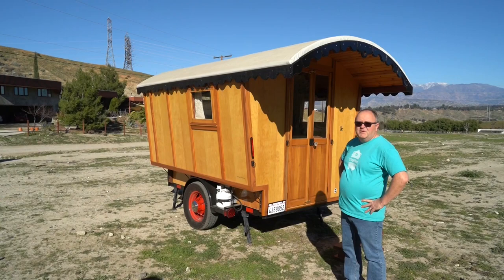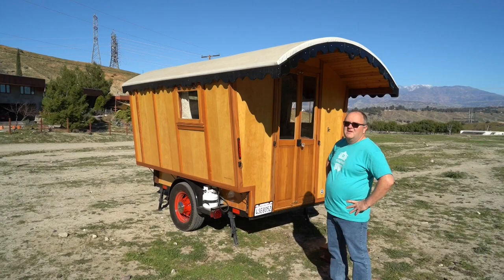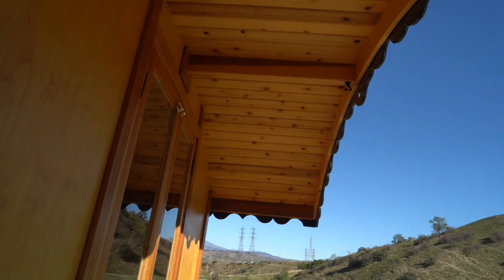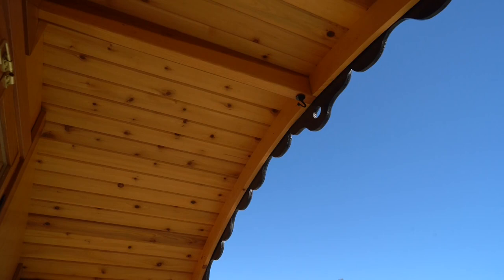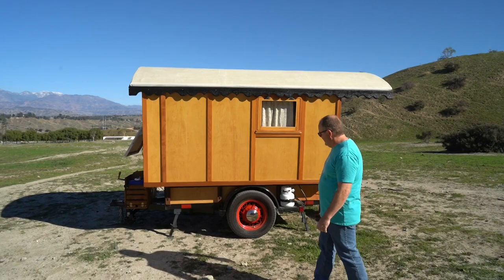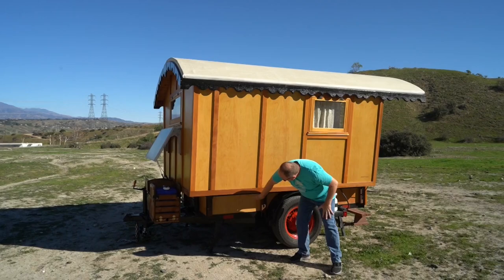Near the back of the trailer there's a hole and a hook - that's for hanging a lantern. The hole is more decorative but you can hang something from it, and the hook is for nighttime use if you had a stove or table set up outside and wanted more light on that side. You can also see that the original trailer base comes up to a certain point and everything is bolted onto that.